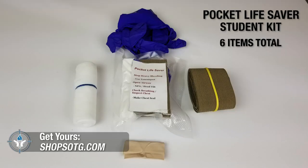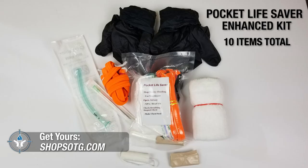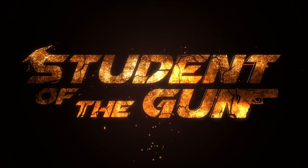We sell the pocket lifesaver kits — this is a student kit, it's a small one. We also have larger kits you can put in a cargo pocket and carry with you. You should always have traumatic medical gear with you when you go to the range. Make sure the other people with you know where the medical gear is and how to use it, because it might be you that's bleeding.